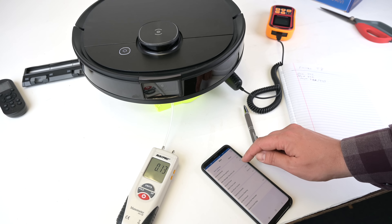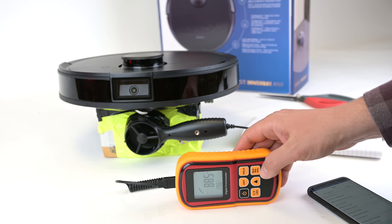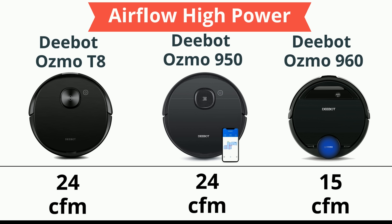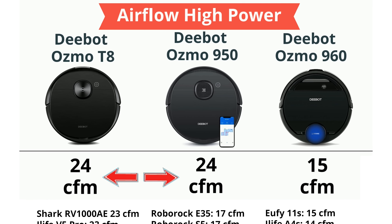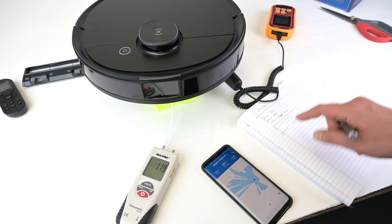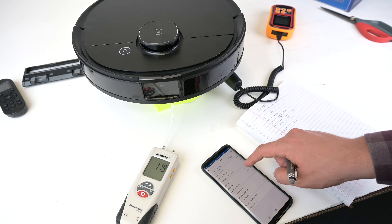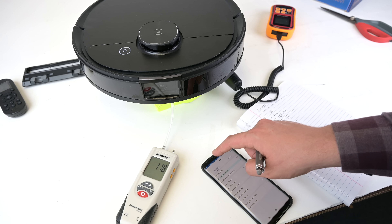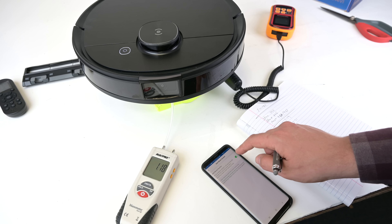We test suction and airflow on robot vacuums, and the T8 was really powerful. I measured 24 CFM of airflow on its max plus power setting, which means it's tied with the Echovax D-Bot 950 for the most powerful modern robot vacuum I've ever tested. I also test suction numbers with a manometer — my numbers are generally lower than what some companies report — but relatively speaking it's the second most powerful suction numbers I've ever seen, second again to the D-Bot 950.